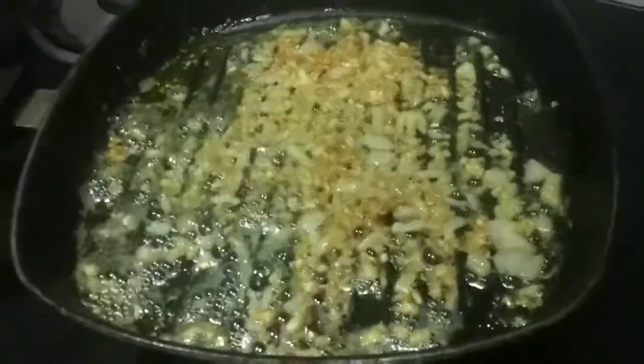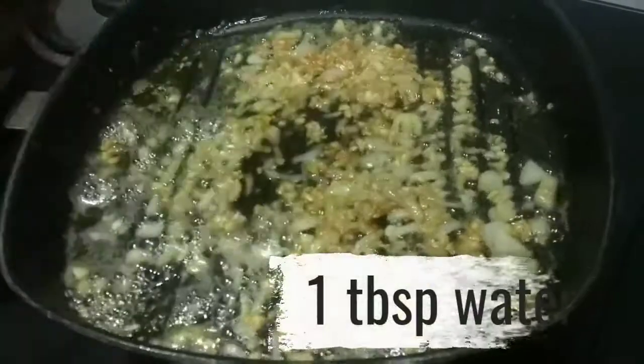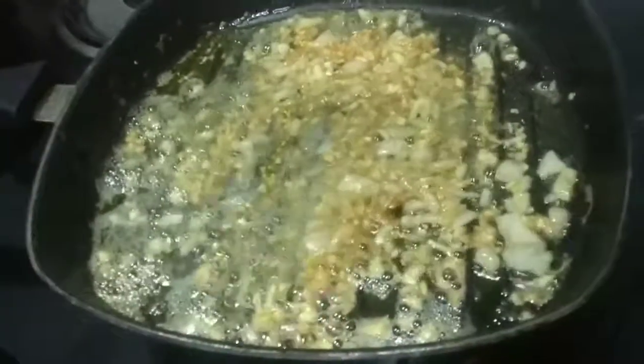Add 1 tablespoon of butter and 1 tablespoon of honey.